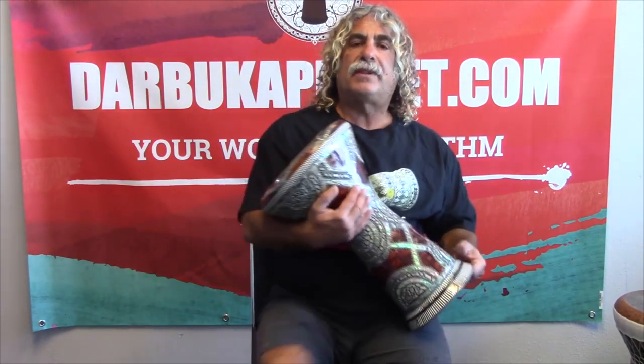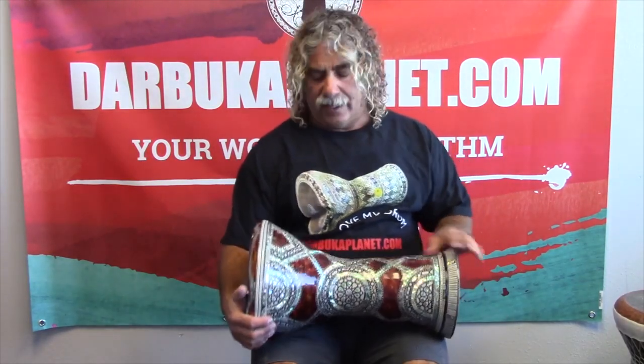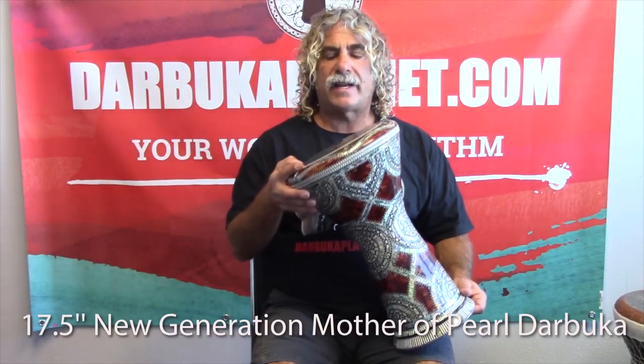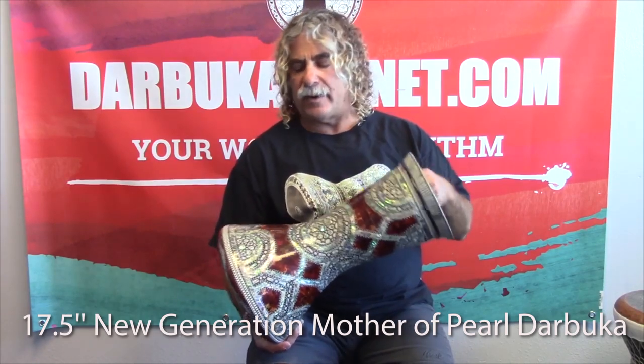Hi everyone, Frank here with Darbuka Planet with your Rhythm of the Week. Today I'm playing on one of our beautiful new generation Darbukas by Jaret El Phan. This is an amazing professional quality instrument that comes from Cairo, Egypt.